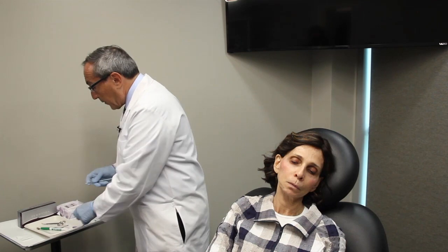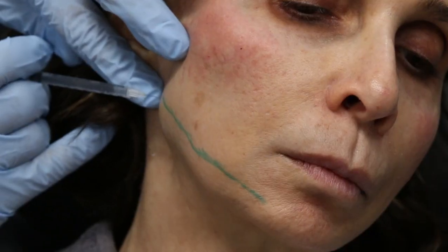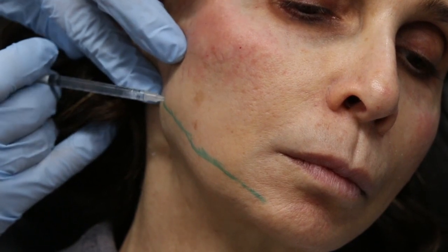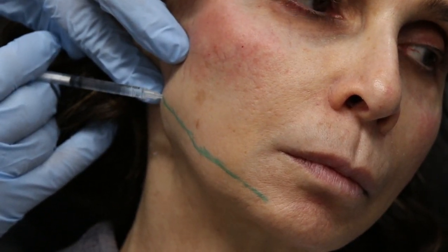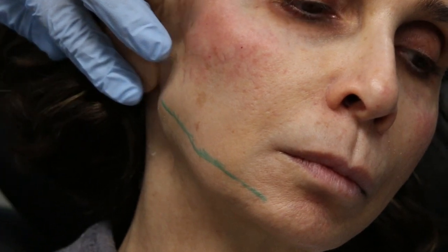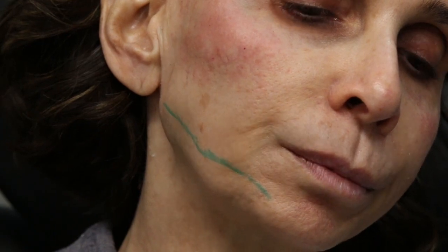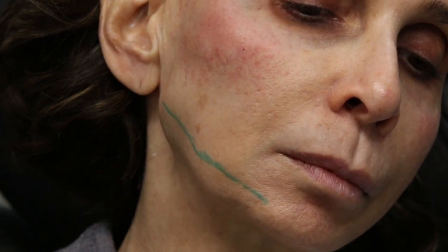First thing we're going to do is give her a little bit of lidocaine — a weal of lidocaine using a Comfortox syringe here. Just going to give her about 0.3 to 0.4 of lidocaine 2% and just going to let that get numb. It does not take long to get numb at all here, so we'll just let that sit.